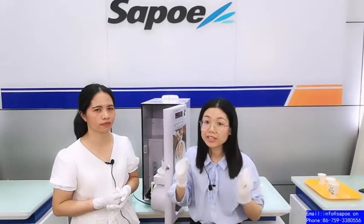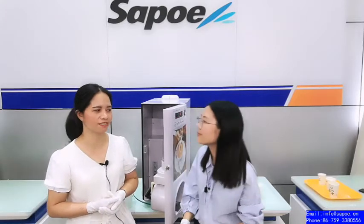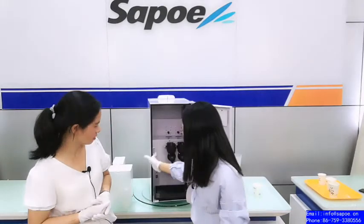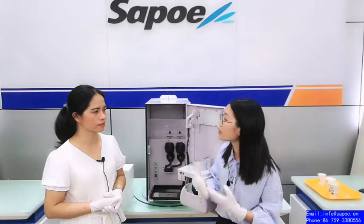That's why we have 20 years of manufacturing experience for commercial coffee machines. And we will keep going. Now we have two mixers here. The mixer mixes very well.